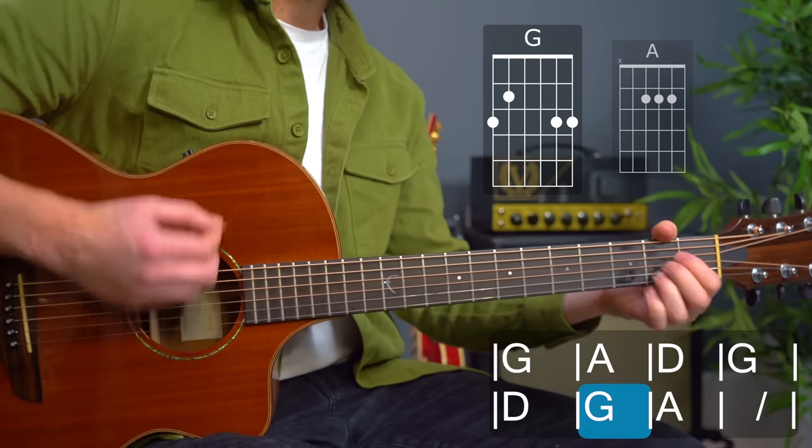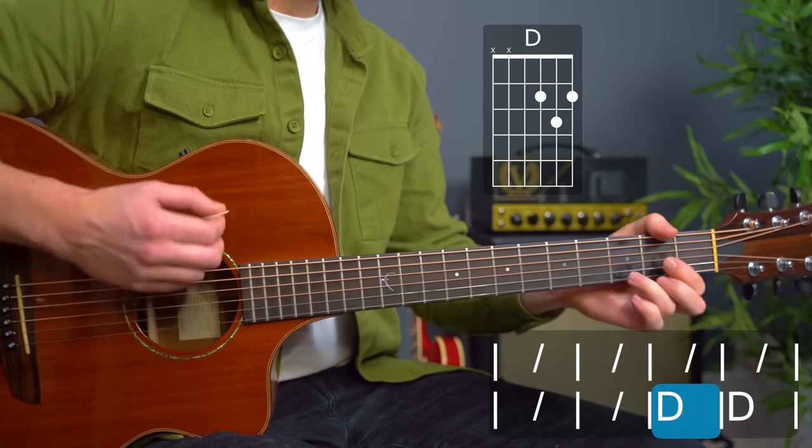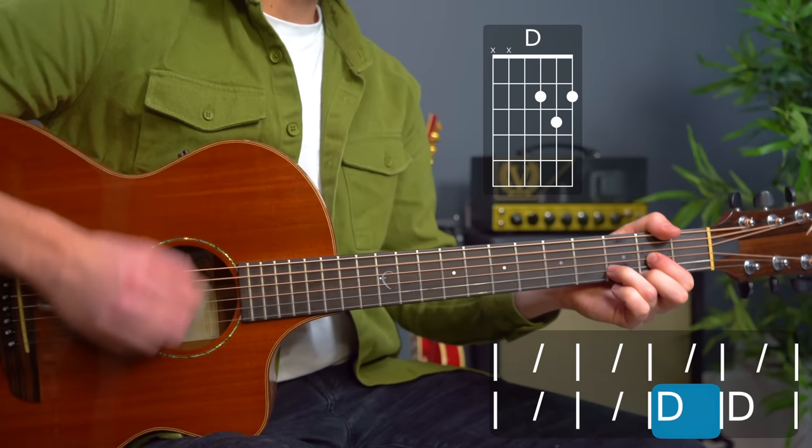I'll come following you. This time finishing on the D — and hang on the D — we stay there for two bars.